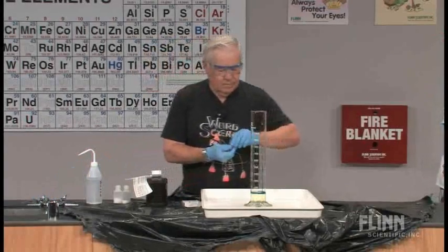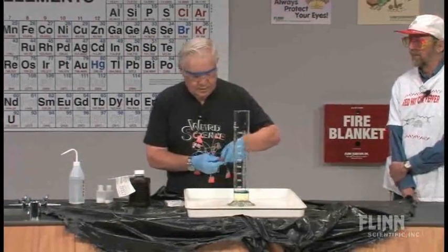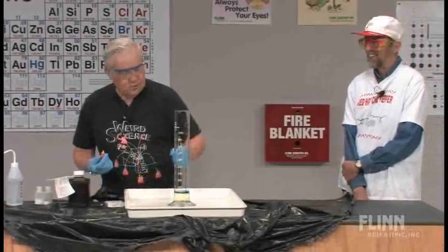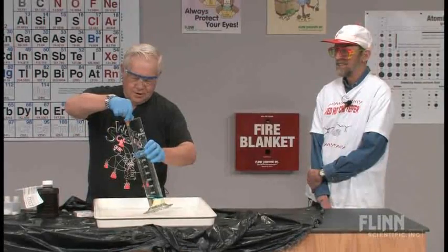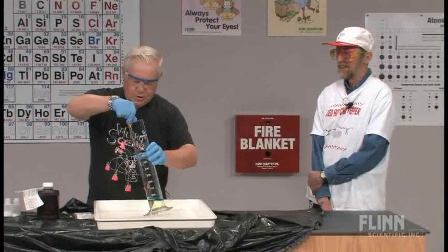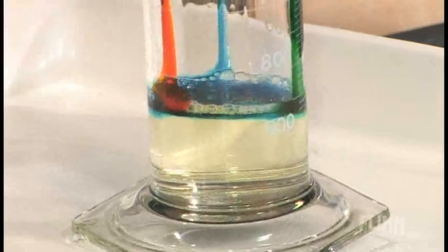You know, I bet the problem is that they're using clean glassware here. Yes, when I do this in my lab, I have no problem. The colors just stay right on the side of the tube, but here we are.